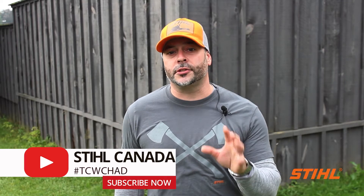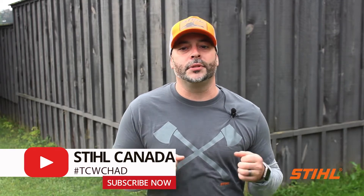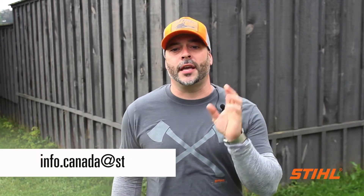That's all for now folks. I hope you enjoyed this episode of Tech Chat with Chad. If there are any questions or topics you would like to see covered in a future episode, please email us at info.canada@stihl.ca. Thanks for watching. I'm Chad Dubois and this was Tech Chat with Chad.